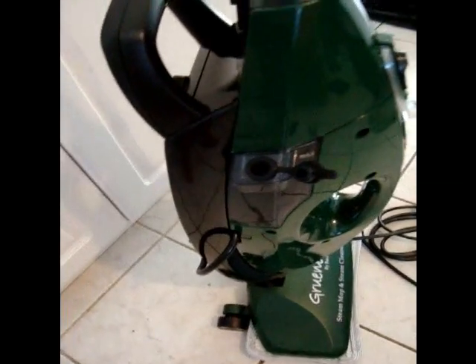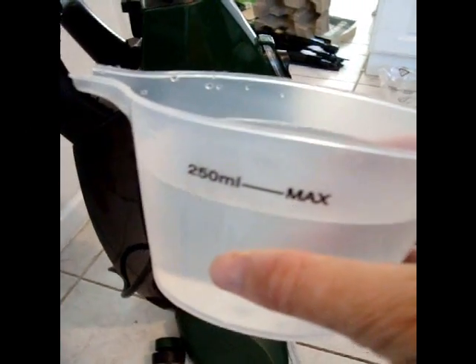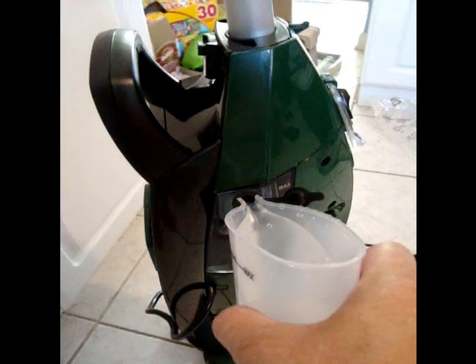Next, you need to fill up the water tank using the included cup to tell you just exactly how much water to put in. Or you can actually remove the tank and fill it that way.